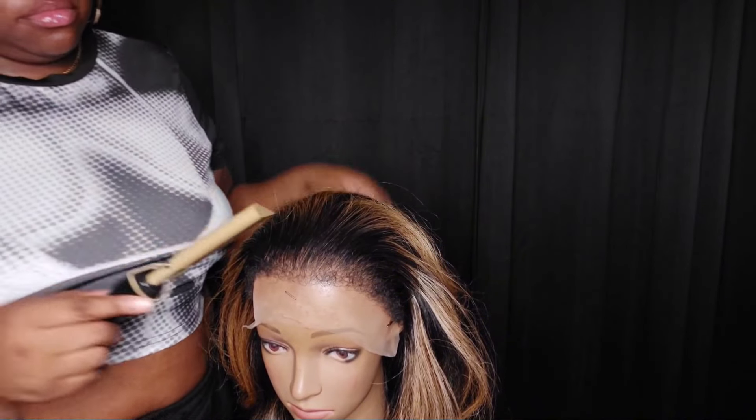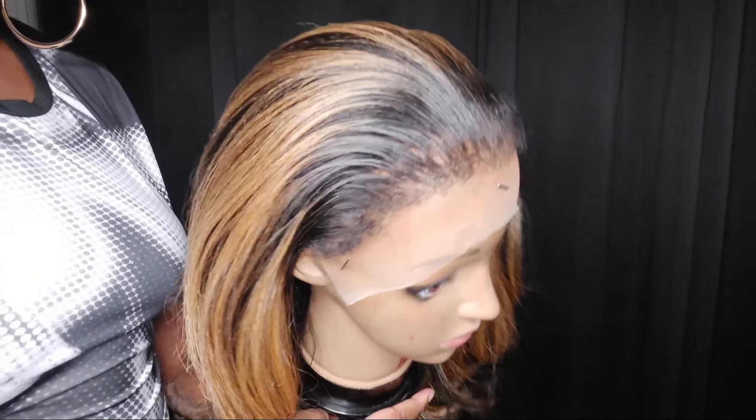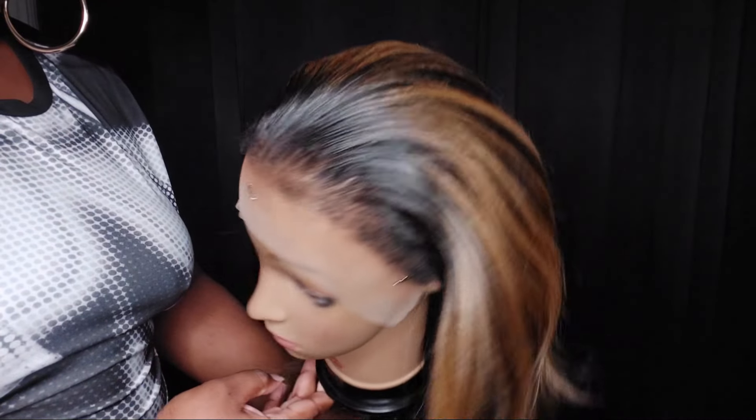I'm going behind where the edges are, twisting up a little bit so I can get that volume and that bump at the top. And this is how we're looking, this is how we're coming.